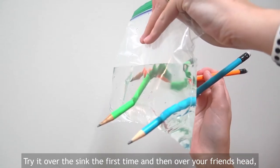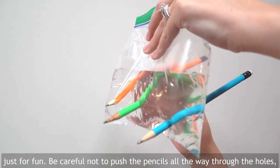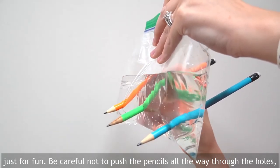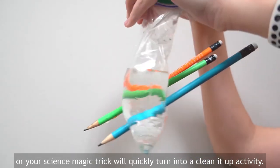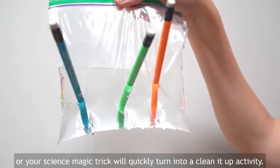Sound impossible? Try it over the sink the first time and then over your friend's head just for fun. Be careful not to push the pencils all the way through the holes or your science magic trick will quickly turn into a clean-up activity. Have fun!